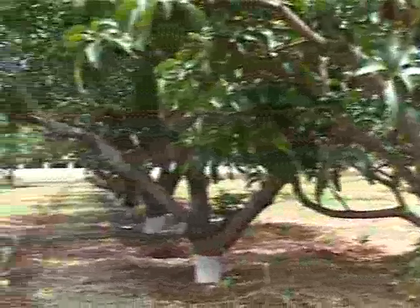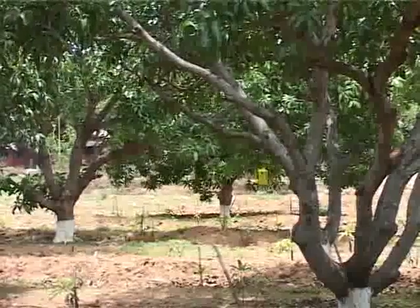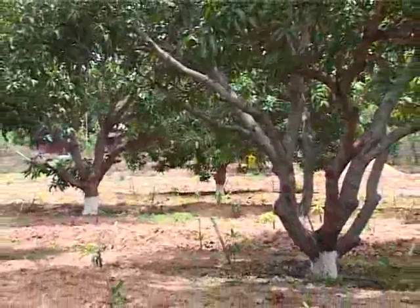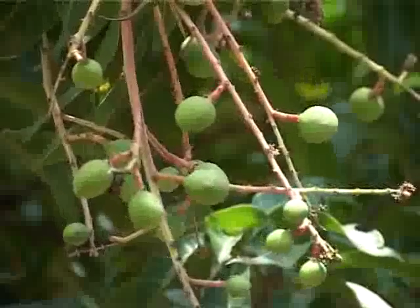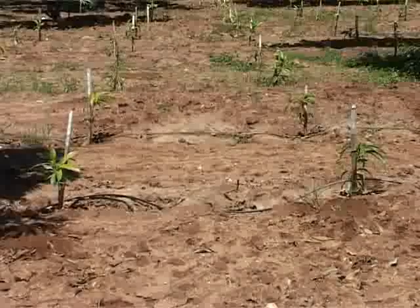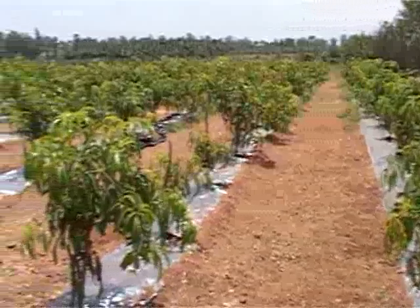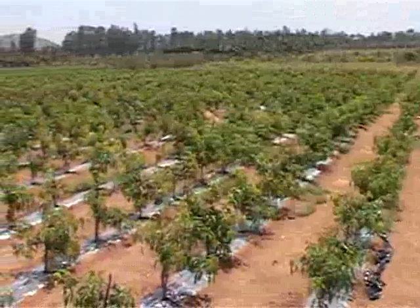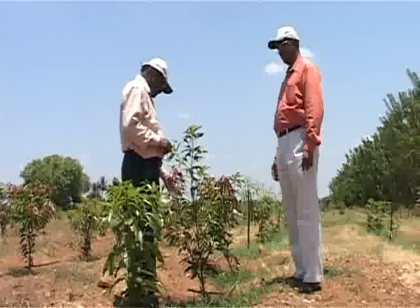In India, though our farmers have cultivated mango for several centuries, they used to follow a plant density of 40 trees per acre. A few years back, some farmers switched over to high density mango plantation method where the plant density is maintained at 200 trees per acre. But the latest technology of ultra high density plantation method allows up to 674 mango trees per acre.